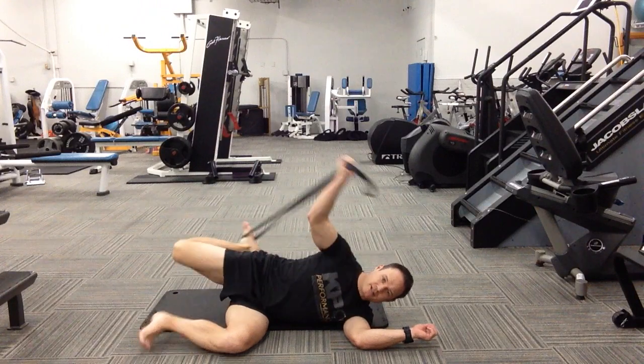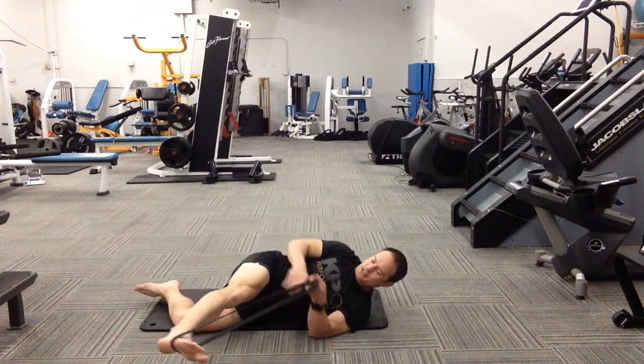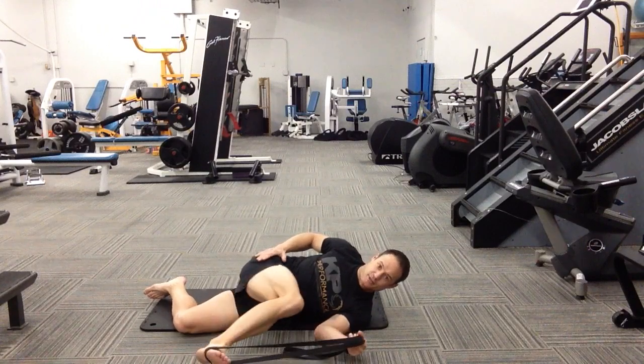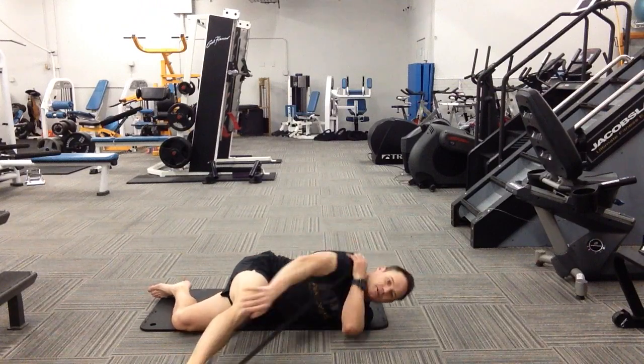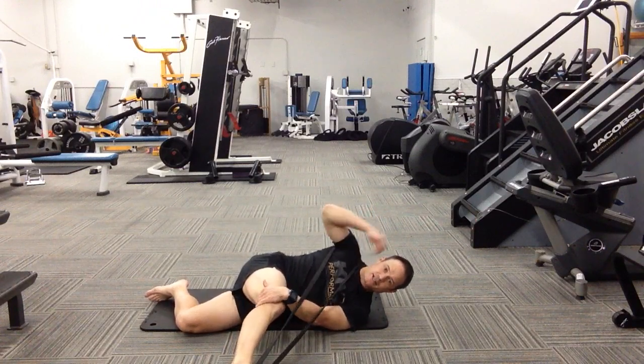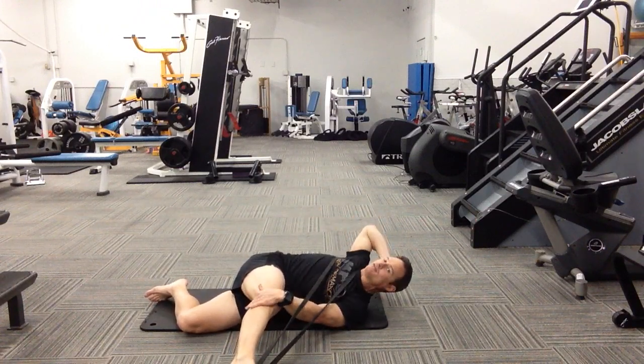Keep tension on the band and swing your leg around the front side. What we want is your knee further up than your hip — if that means you need to bend your knee, that's completely okay. Loop the band over your shoulder, hand on the back of your head, and now you're trying to get your shoulder blade and your elbow on the floor.